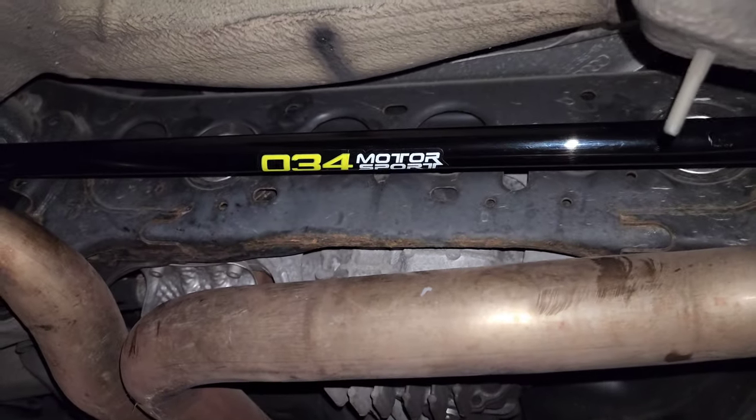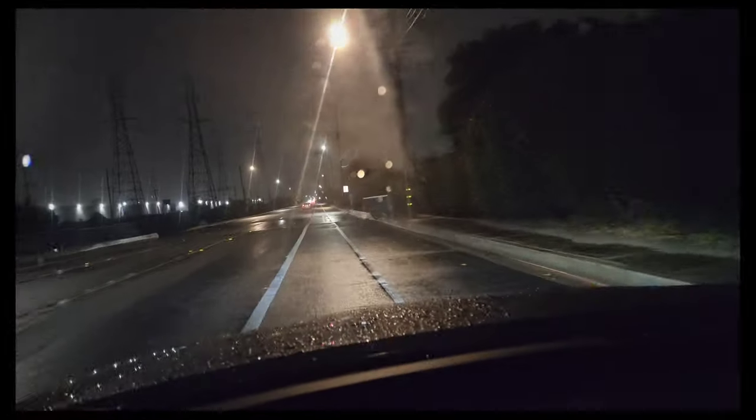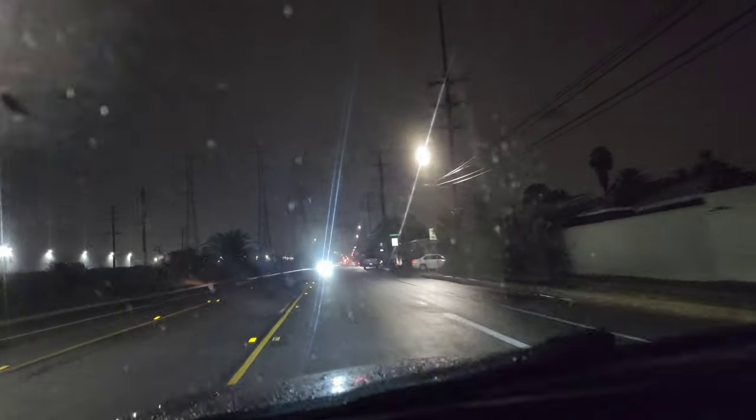Let me let the car down and we'll take it out for a test drive. Alright, I'm out here doing a little test run. I can already feel just moving the steering wheel back and forth that the sway bar is doing what it's supposed to do. Feels a lot more rigid.